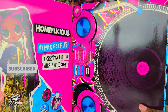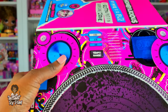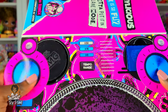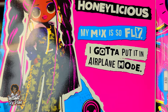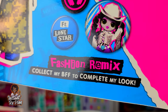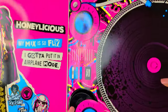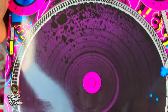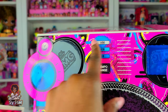When we open it up the first thing you'll see is two little compartments - this is the record player down here and we've got two little compartments up here. This is Honeylicious, and it says 'My mix is so fly, I gotta put it in airplane mode.' And there's her BFF Lone Star - 'Collect my BFF to complete my look.' I love this little artwork. This right here is the record player and up here we can change the tempo and do different things.